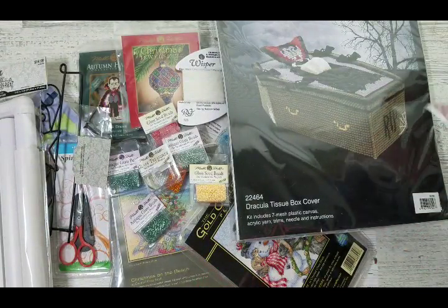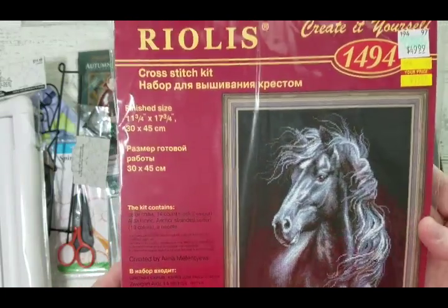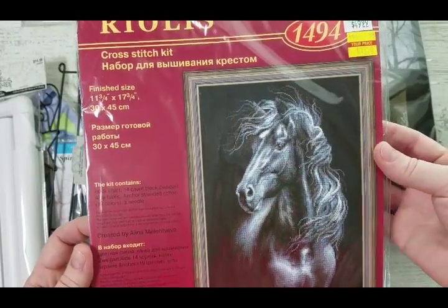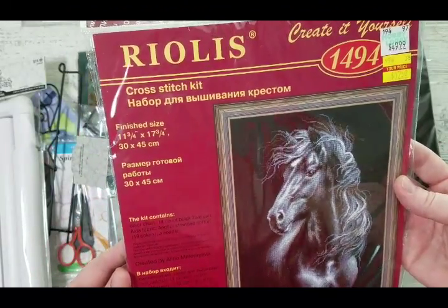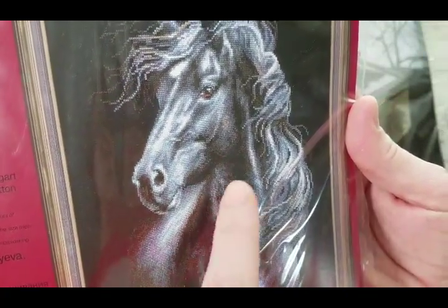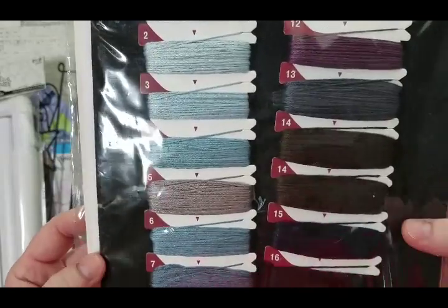Then I got a few more kits I've been thinking about getting. It's a Riolis kit — they usually don't put any names on their kits, just numbers. It's number 1494 but most people call it the Black Horse. It's almost 12 by 18 inches. I hadn't thought about buying it before because when I'd see it stitched you could see some brown spots and wonder about that.